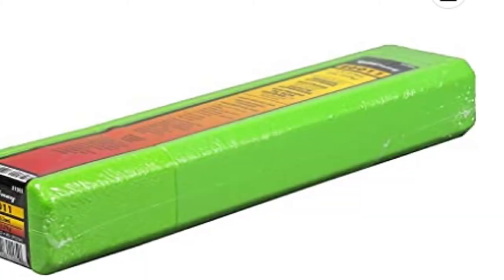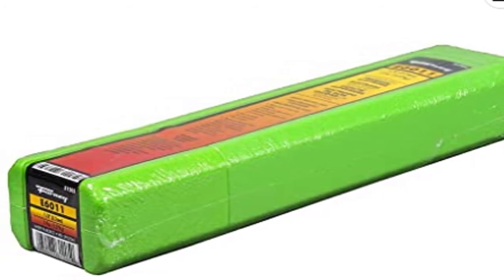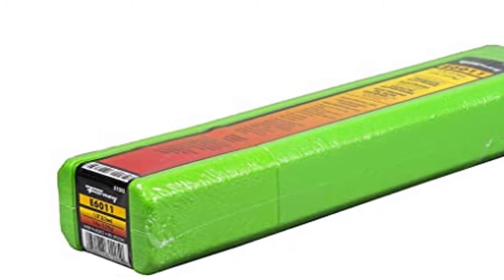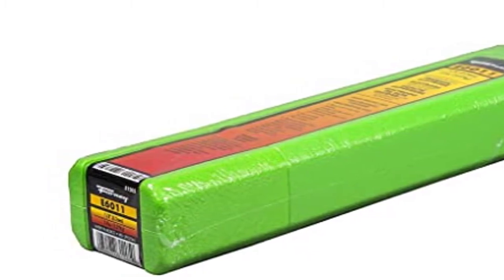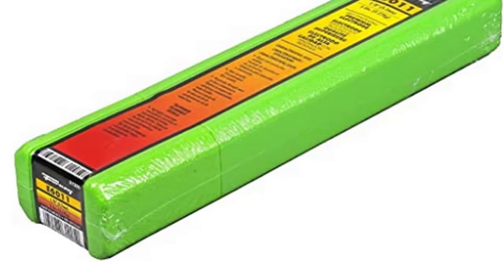The 31205 is dependable and ideal for AC operation, and can also be welded DC positive. The Forney 31205 S6011 Welding Rod will help you finish your welds fast, whether you're working on steel, stainless, galvanized steel, or rusty and oily steel.